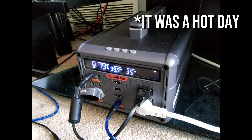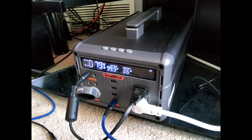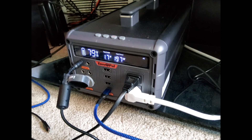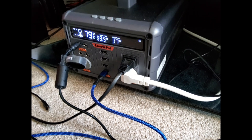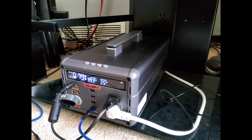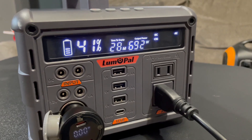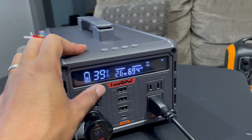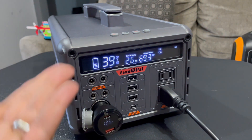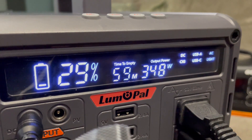During dual charging at around 200 watts — 150W from the wall plug and 45W from USB-C — the fan finally kicked on. I gave it some space for airflow. Separately, I ran it at 700 watts for about two minutes with no fan at all, and kept running it down toward 30% to see if the fan would trigger. Interestingly, another power station in the shot had its fan come on before the Loom Pal did.